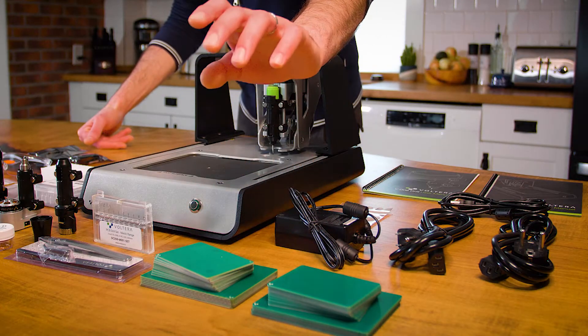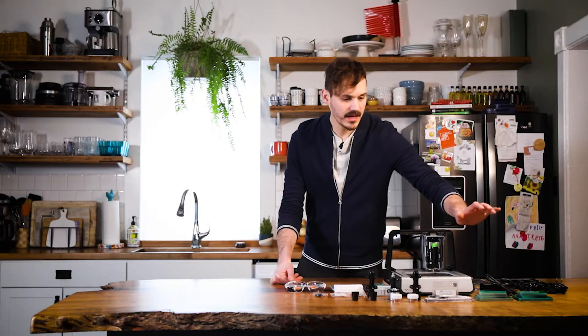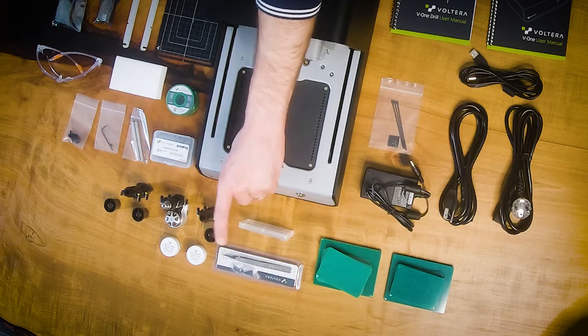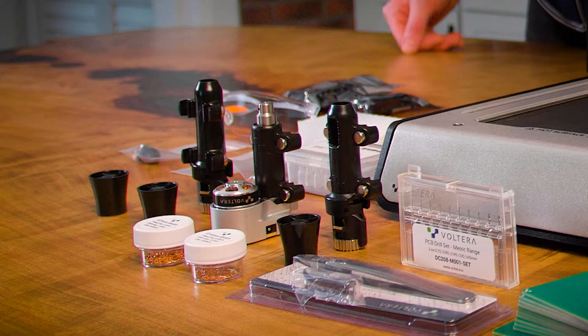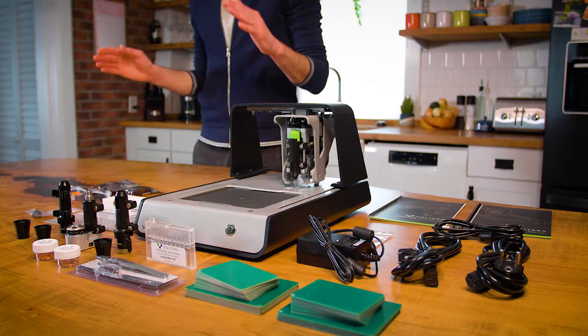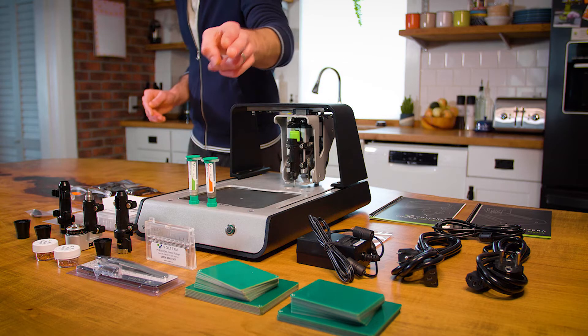These are substrates — FR1 and FR4, respectively — for whether you're drilling or not. Antistatic tweezers for populating your board once it's printed. These are drill bits, as well as a hex key. There's the drill attachment itself. And the last thing we're going to need before we can get started are our materials: silver conductive ink and solder paste.